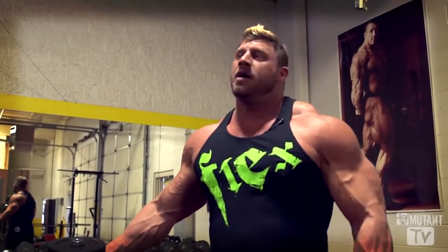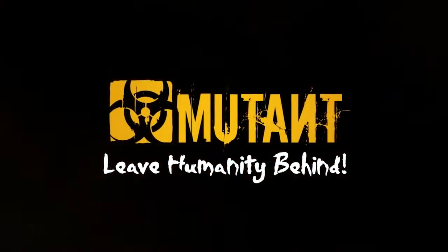Mutant in a Minute. Gabe Moen, Arm Burst Gym.